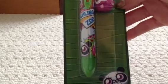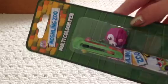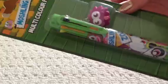Hey guys, Alastasia Kings here. So today we're going to be opening and reviewing part of the brand new Moshi Monsters stationery. This is the multicoloured pen and it's got like this hard egg on.